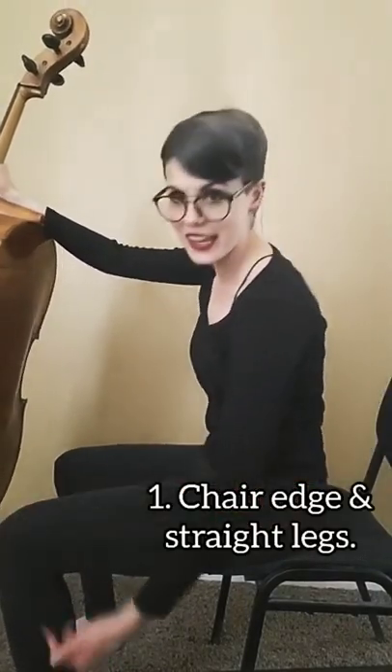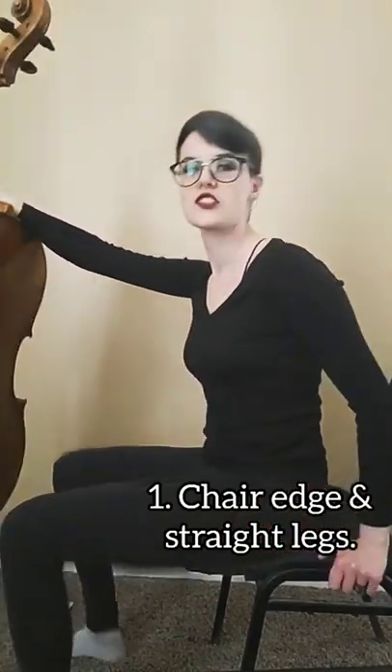And if you can see, my legs are forming a right angle, or like a square. Strong, sturdy.